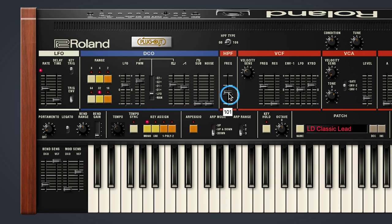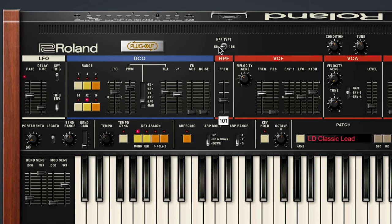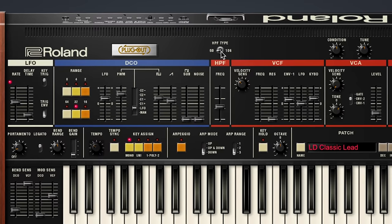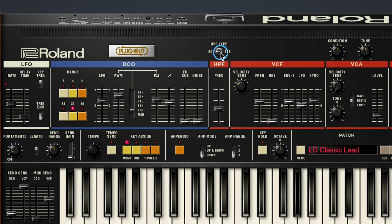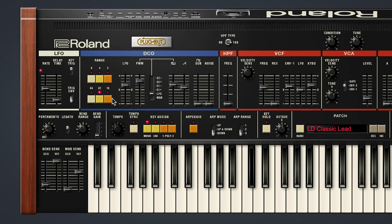Now we'll notice that the original high-pass filter is here, modeled to perfection, but we can switch between the Juno 60 and the Juno 106 high-pass filter with this switch on the software version. And when we're on the Juno 106, we've got an added bass boost. Also, different from the hardware, we've extended the range on the octave switches and allowed you to tempo sync the LFO.